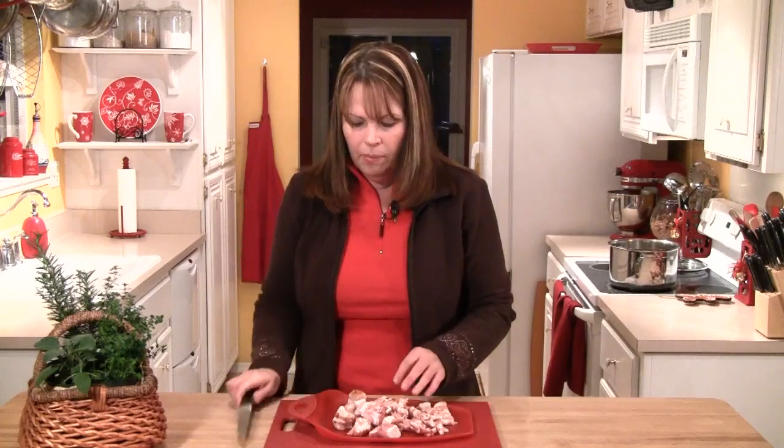Once it's all cut up, I'm going to take this, set it aside, wash my hands, and then get the vegetables chopped up.